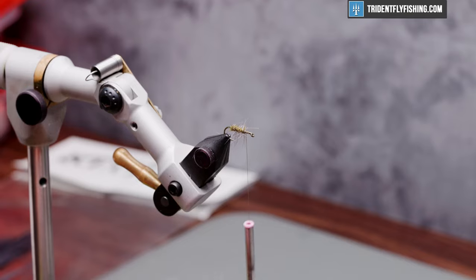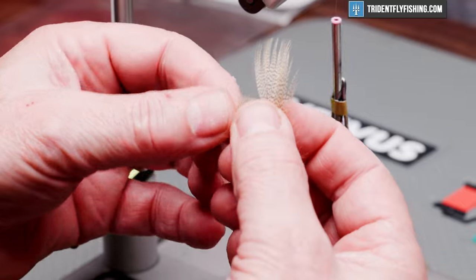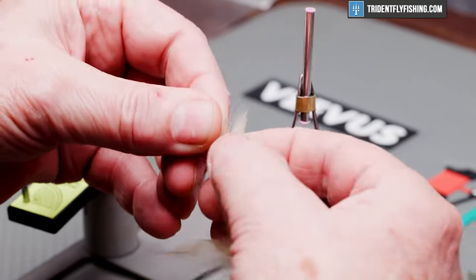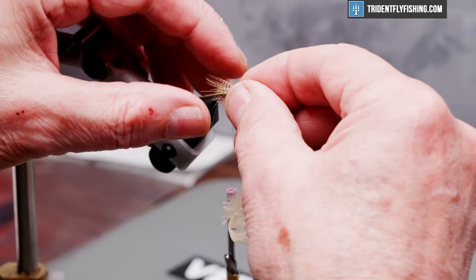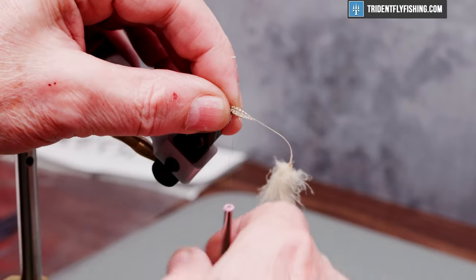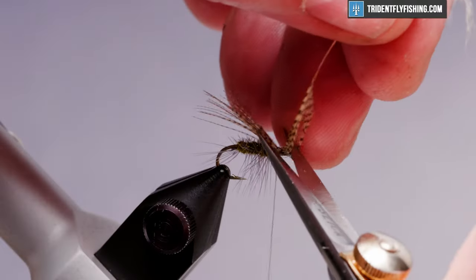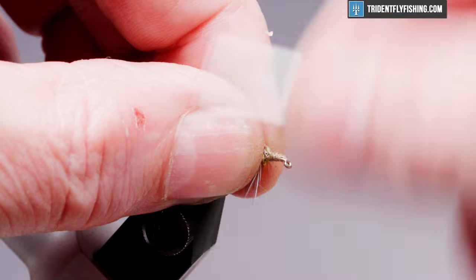The underwing is just going to be some mallard flank feather that's been dyed wood duck. I'm just going to take the center of that feather out and tie that in. It doesn't take a lot of material, and we want that to extend just a little bit past the hook bend.